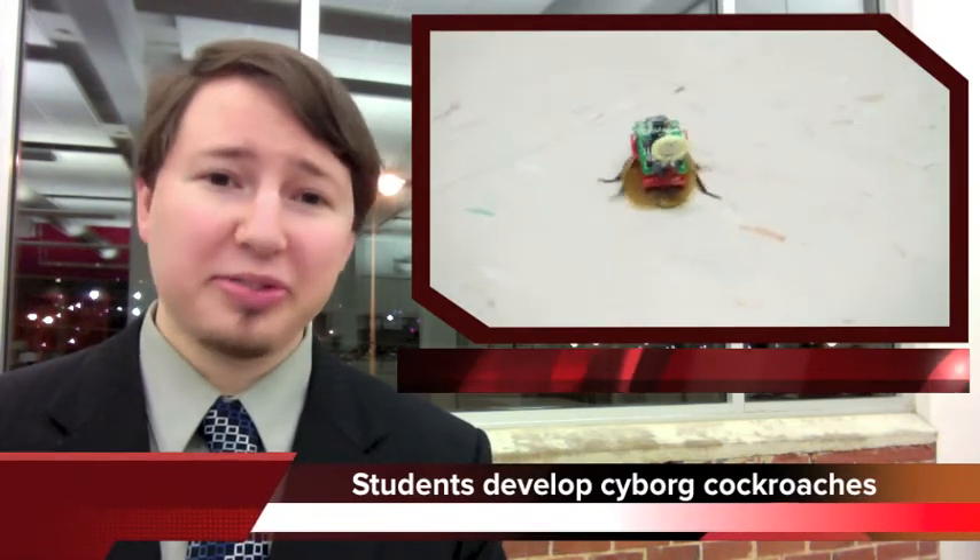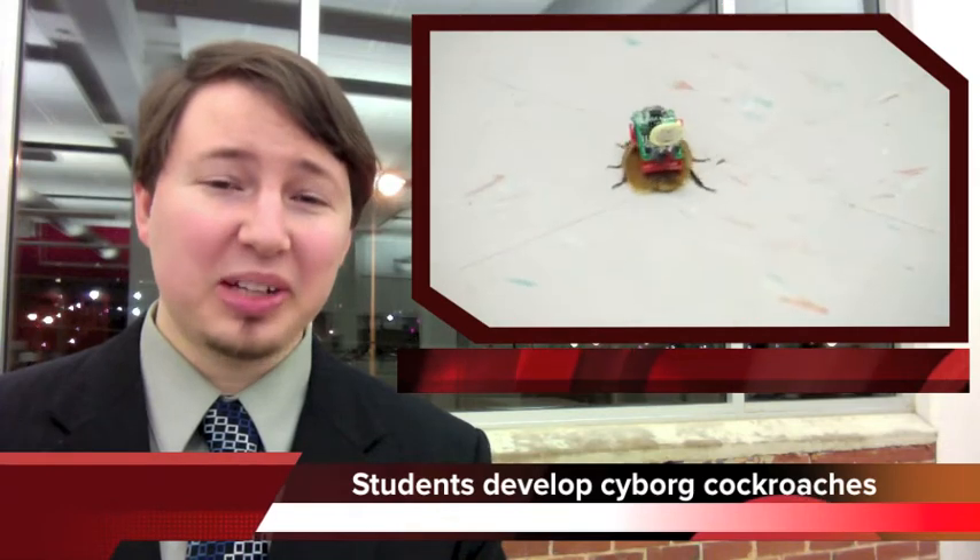And finally, after years of waiting, cyborg cockroaches are finally here. As part of a lesson on the nervous system, biology students at Boyd Buchanan High School are using remotes to control cockroaches.